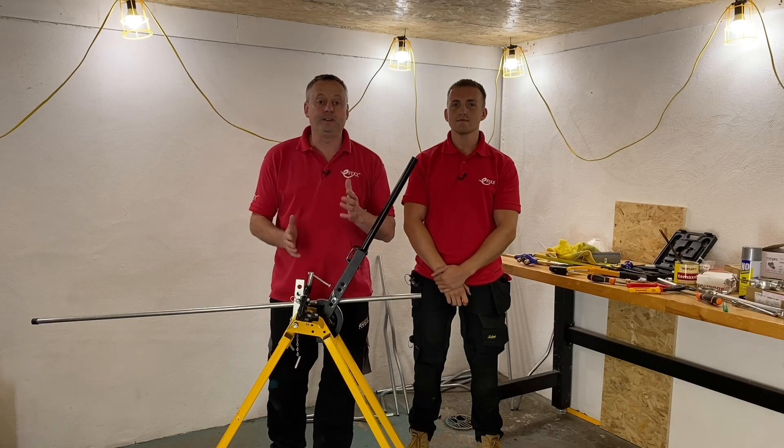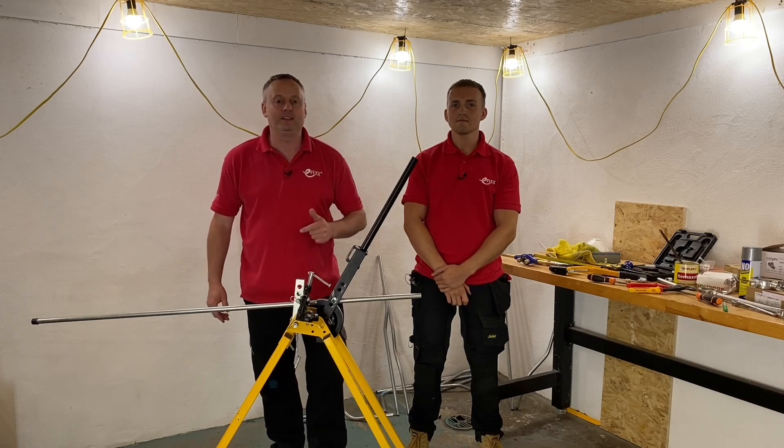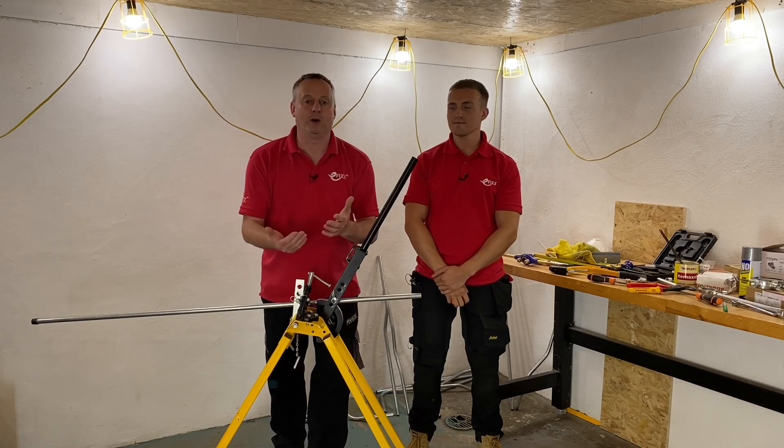In this video we continue on a series of videos looking at steel conduit. If you haven't checked any of those out, I'll leave a link to the playlist in the description below. Jake said off camera: 'I've got a top tip for you Gary.' I love a top tip. He said he won't reveal the tip until we hit record on the camera.